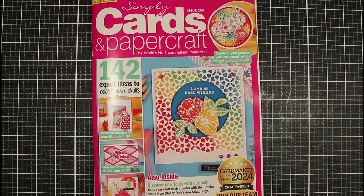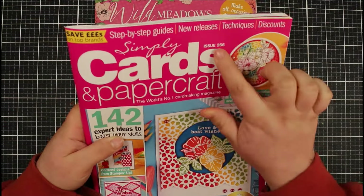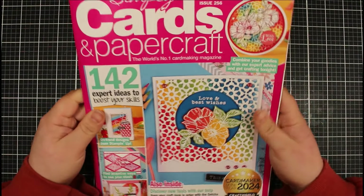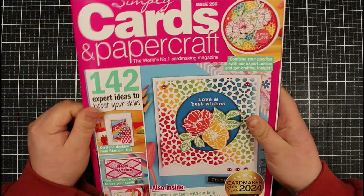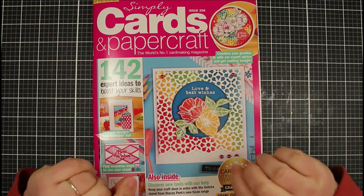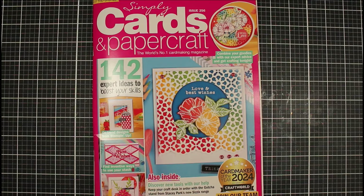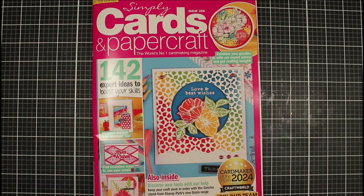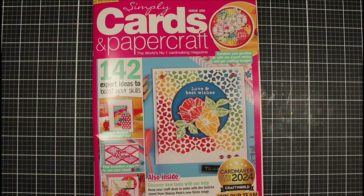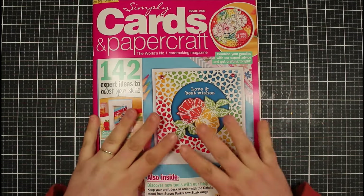Hi everyone, Jessica here from Paper Ink Stamp and welcome back to my channel. In today's video we're going to be looking at issue 256 of Simply Cards and Paper Craft. This came through just a couple of days ago. My latest video was my new craft room tour, so everything has been moved around and this is the first video I'm creating with my new desk setup. Even though the actual setup is the same, it's in a different place, and I've managed to tighten up some bolts on my lights and cameras, so fingers crossed it's going to be a little bit better.